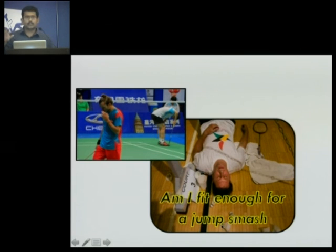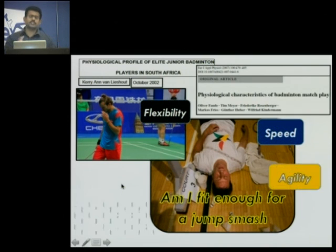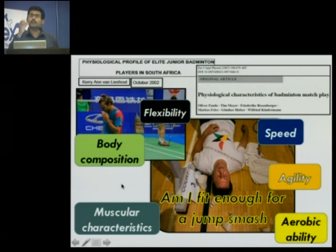Once the technique part is done, the biggest question is: is your player fit enough to hit a jump smash? You will see the Malaysians, Koreans, Chinese hitting jump smash four, five, six in a row. Fitness is definitely one component. Studies of the physiological profile of these players have listed around six aspects of fitness specifically for jump smash: flexibility, speed, agility, aerobic ability, certain muscular characteristics, and definitely your body composition.